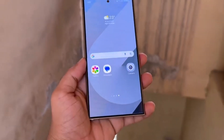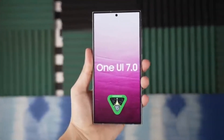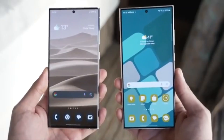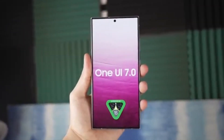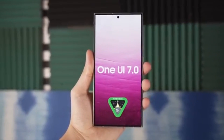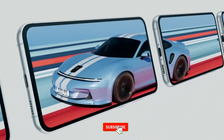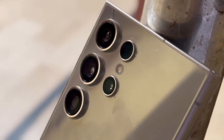So are you excited about the One UI 7.0 update? With all these new features and improvements, Samsung is certainly stepping up its game. What do you think about these upcoming changes? Drop your thoughts in the comments section below. And as always, if you enjoyed this video, don't forget to like, subscribe, and hit the bell icon to stay updated with all our latest content.